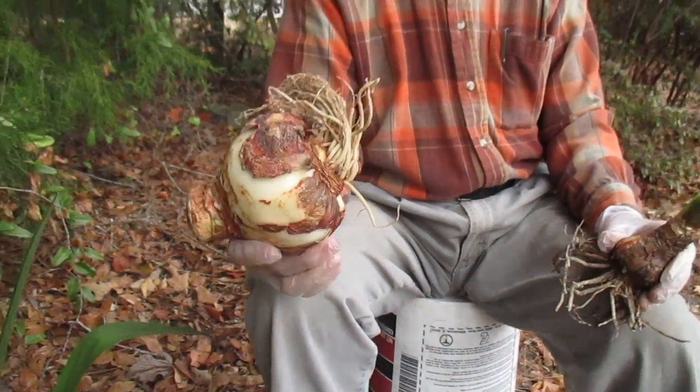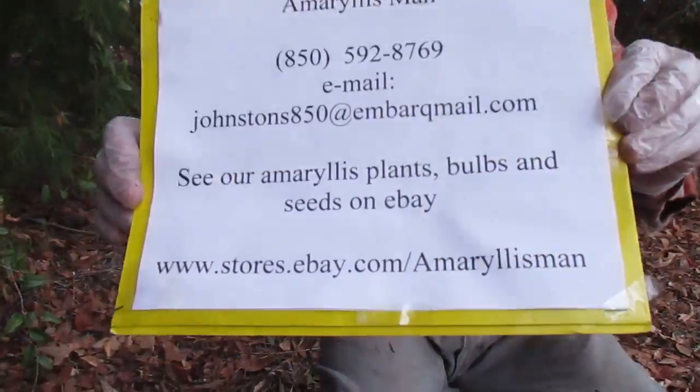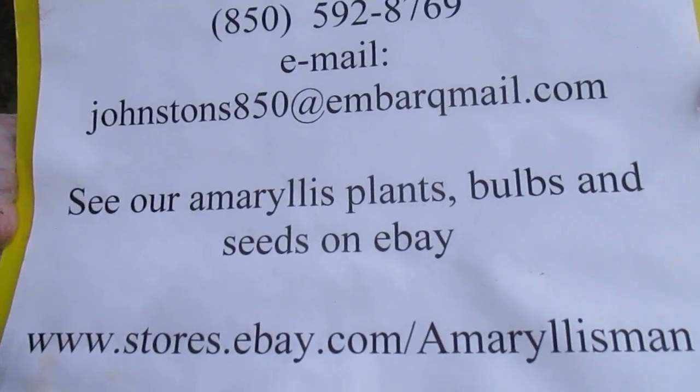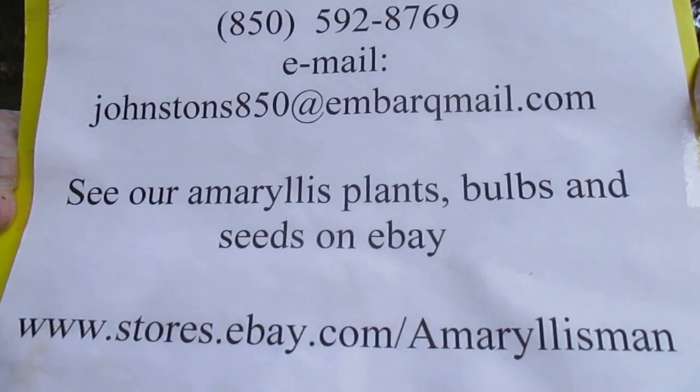I thought that might be helpful for some of you. It's not complicated, it's simple, but maybe you'll benefit a little bit from what I've shared. Come see us on our eBay store — we carry amaryllis bulbs, plants, and seeds. Plenty of them. God bless. Talk to you later. Bye-bye.